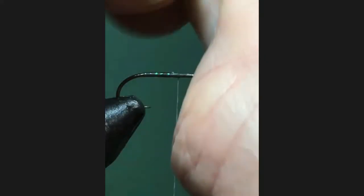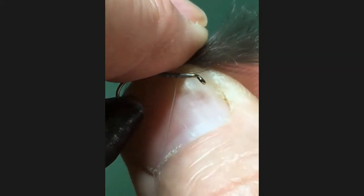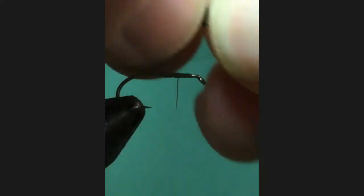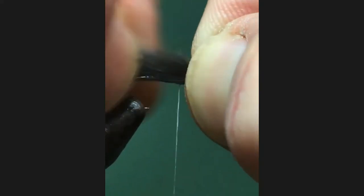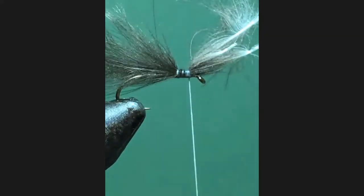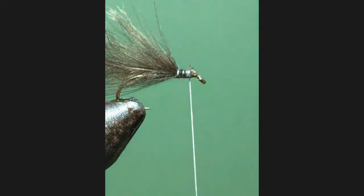Now what we do - because we want the feathers to sit the right way - if we tied them in that way and we're going to push them back over, it'll mean that the dull side is uppermost. So what we do is turn them around so the dull side is uppermost when we tie it in. Just be aware, you don't need to tie them too long. I'm just going to come back just a little way and put a couple of turns in there to hold them in place. Then we'll cut these off - cutting those off in stages, not in one go.